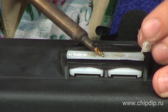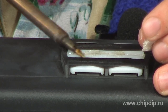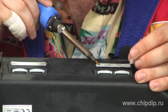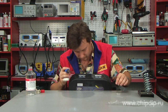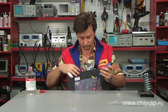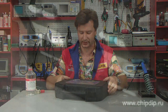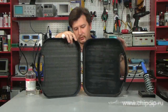Thus, we have welded our hinge, and now we only need to make the weld joint look more aesthetic. We have restored the hinges of our case, which would have been very difficult to repair in some other way. And our suitcase is ready for further use.